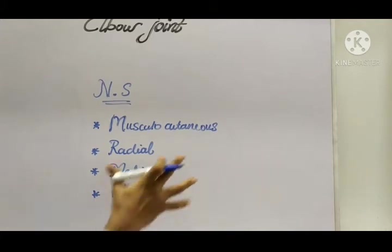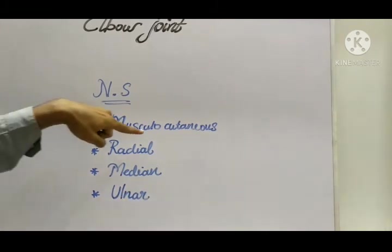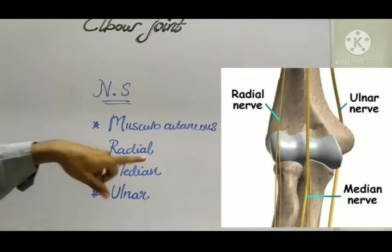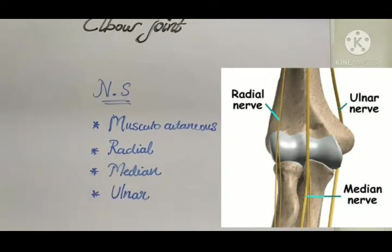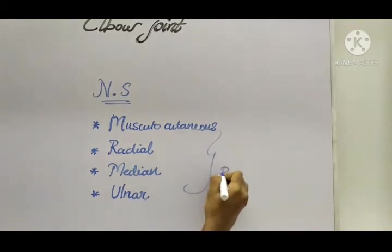The nerve supply of the elbow joint — the innervation — comes from four nerves: the musculocutaneous nerve, radial nerve, median nerve, and ulnar nerve. These are the major nerves from the brachial plexus, and all of them supply the elbow joint.